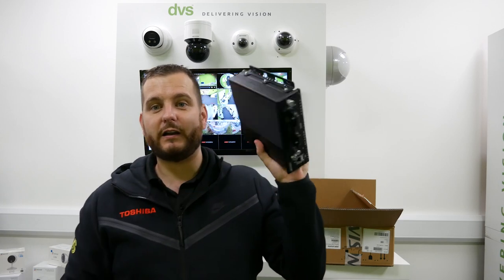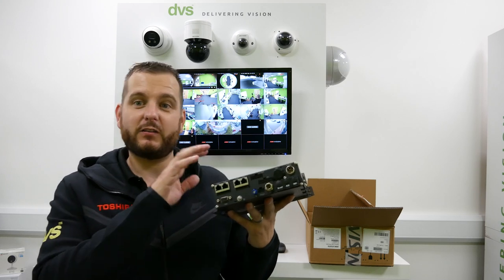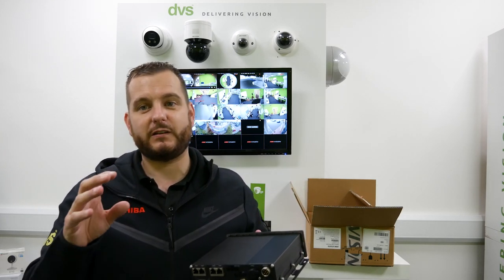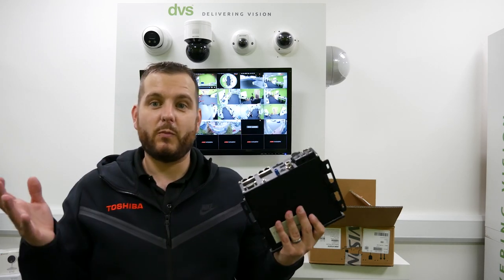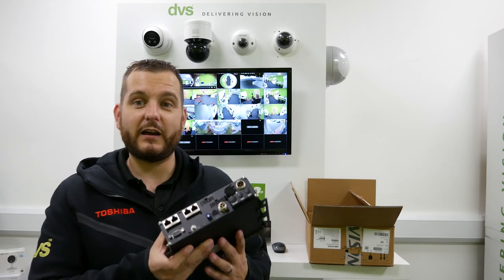So it's nice and small and it's rugged. Four ports of POE on the back with aviation connectors. This will take standard IP cameras, but Hypevision do make a range specifically for public transport or mobile solutions. The good thing with these units is they are ruggedized.